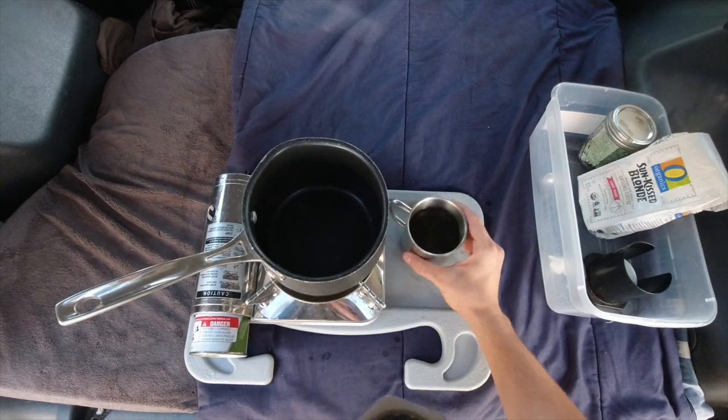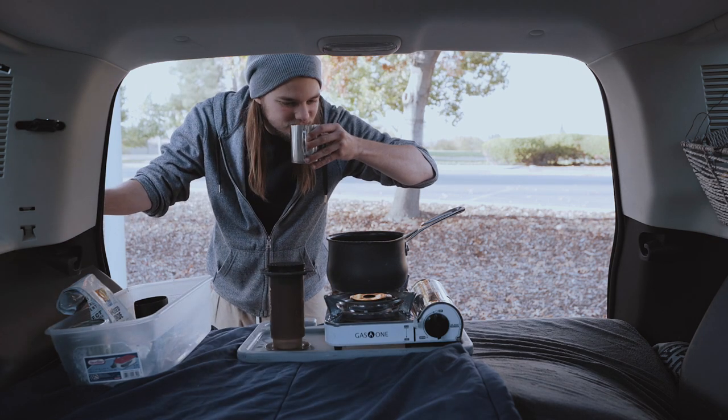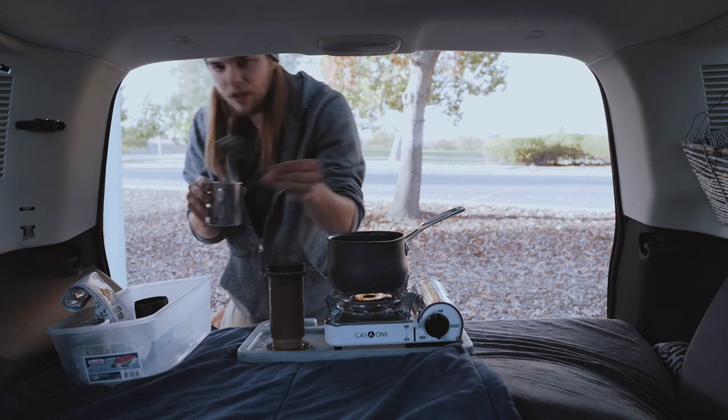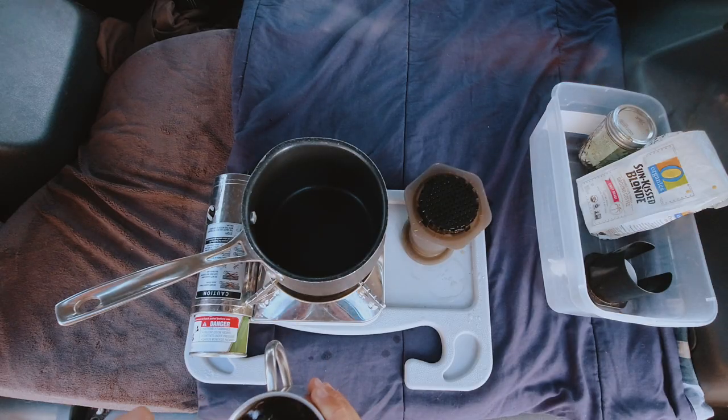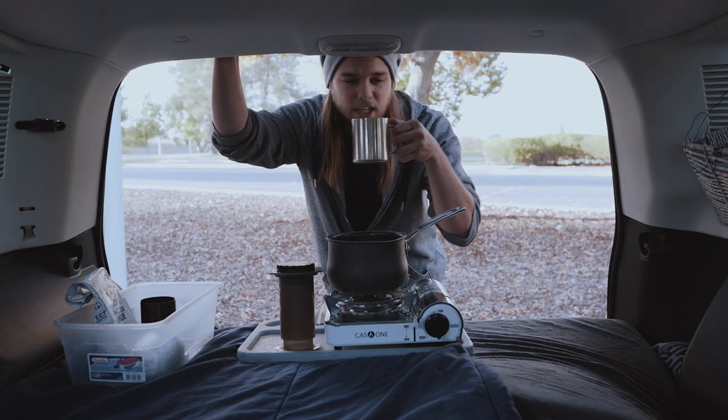There it is guys! Sometimes it makes more than other times, but anyway it smells so good. It is ready to drink. Sometimes I'll give it one final stir — I think they say that's a good idea just to make sure everything is mixed up — and then you drink it.